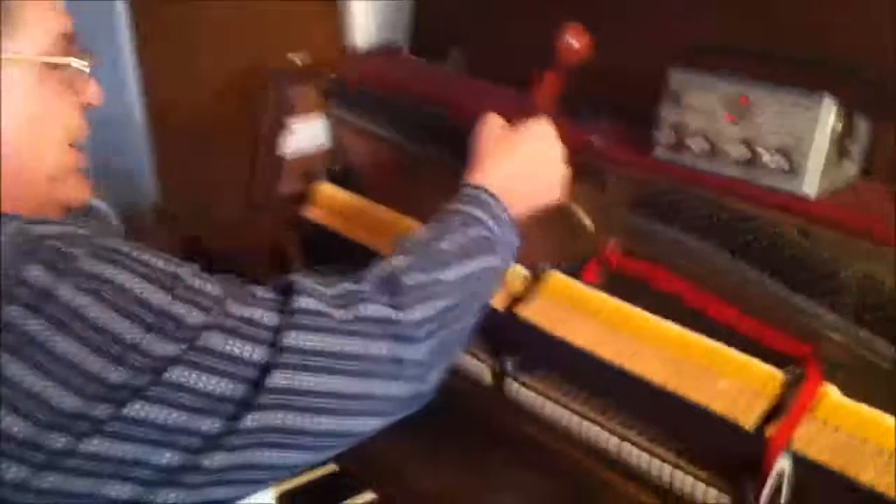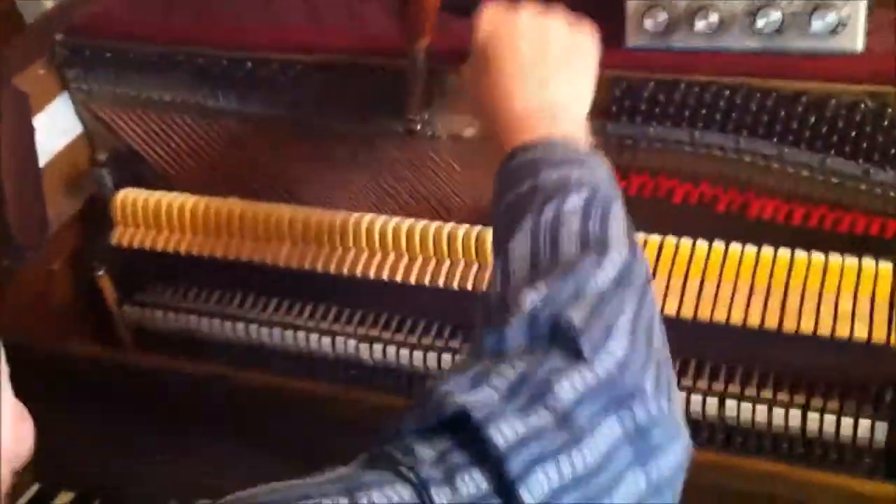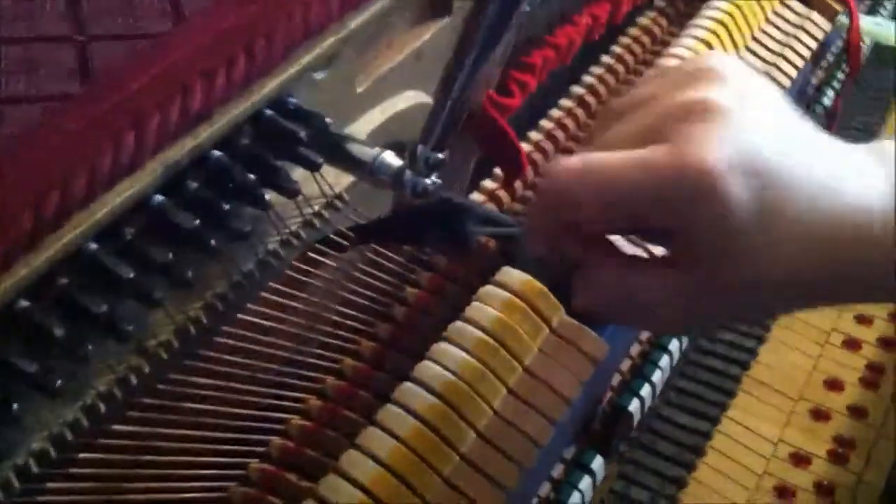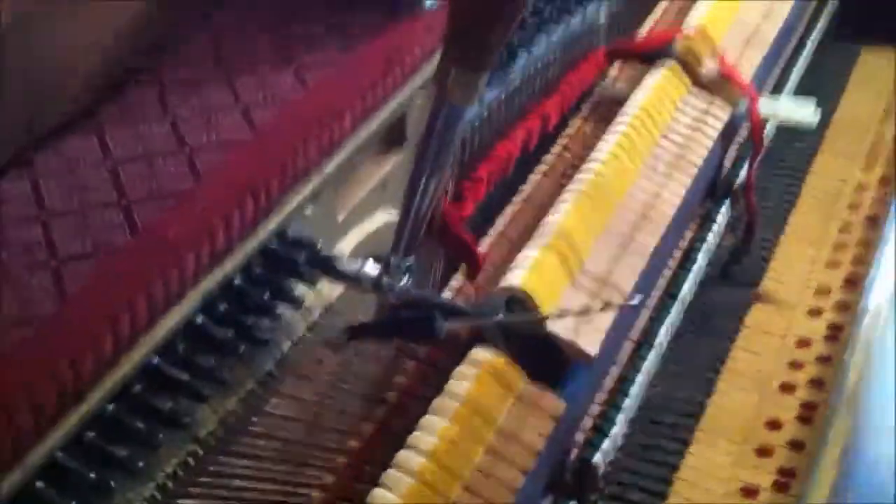This is a tuning hammer. It's what I use to adjust the pitch on these pins. This is a mute — this is just so that I can tune one string at a time. You can only tune one string at a time on a piano.